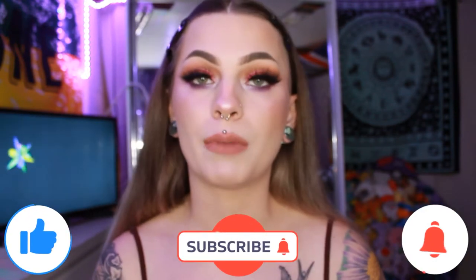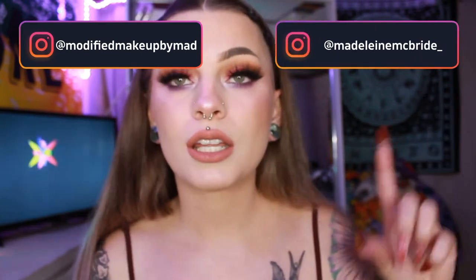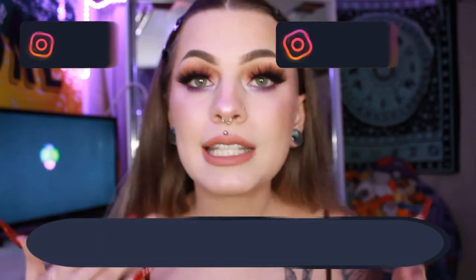Hello everybody, my name is Maddie and welcome back to my channel — if you're new, welcome! Before we get into everything, make sure to like, comment, subscribe, and turn on that bell. Also follow my two Instagrams: my beauty one which is 'modified makeup by mad' and my personal one which is 'madeline mcbride underscore.' Check out my merch — I'll put it in the description down below.